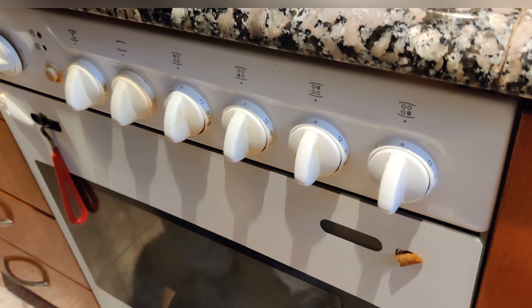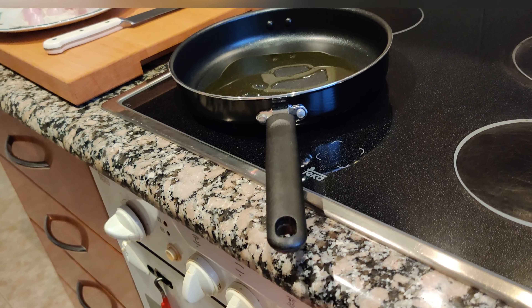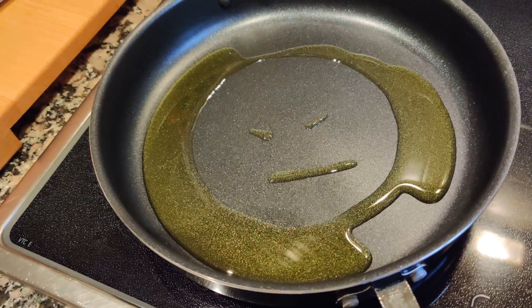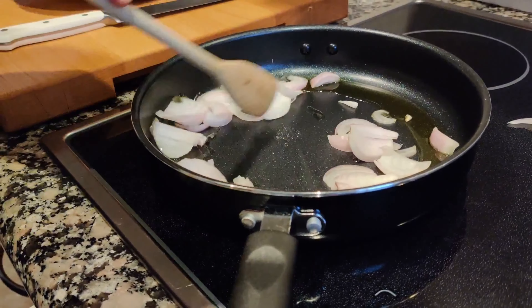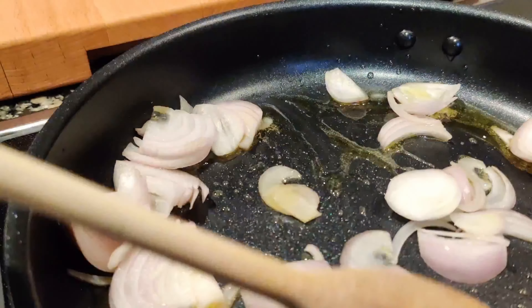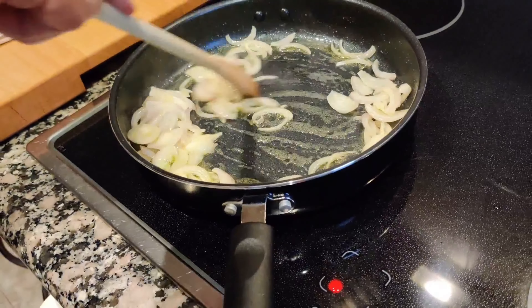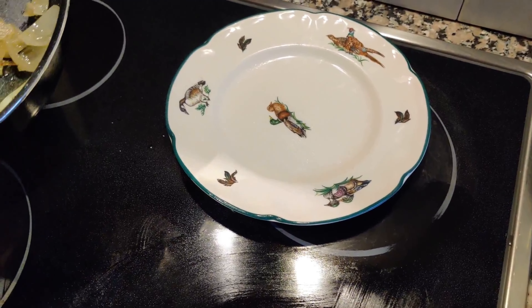We put enough oil in the pan because we don't want the onions to burn or come down — it should be just soft. We put the onions from the fire.